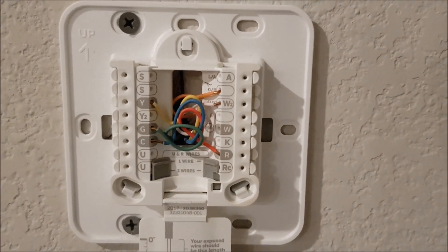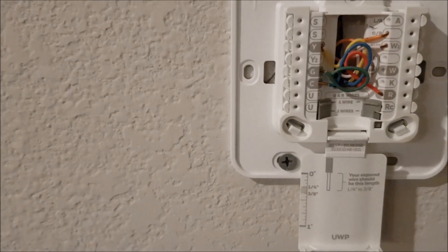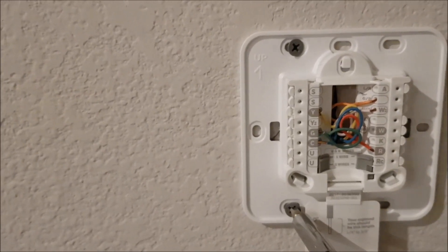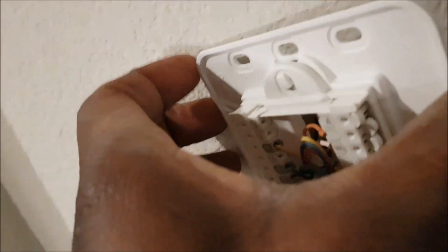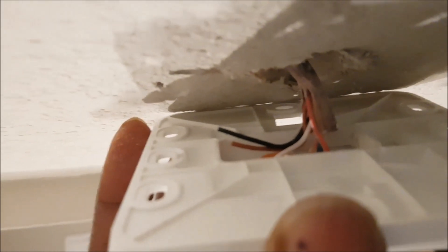It's very important to take a picture of your setup and connections to use as a reference. I've taken a picture — this is the downstairs setup. Now I'll take out the screws and remove the old thermostat. Be careful: there are two wires at the back that are not connected and are not part of your setup — do not connect those wires. Only connect the wires you see in your picture.